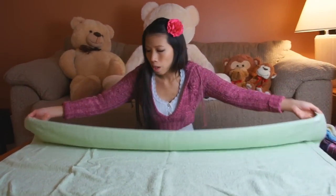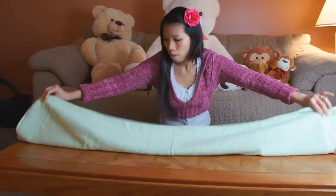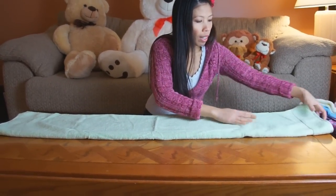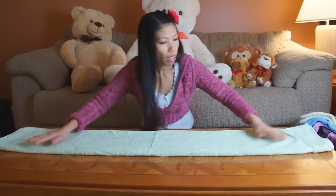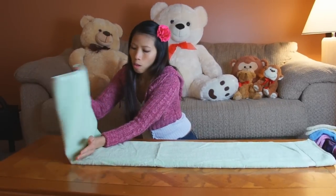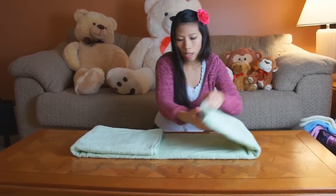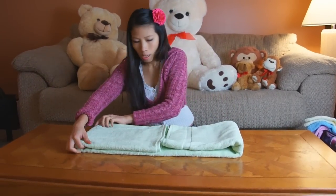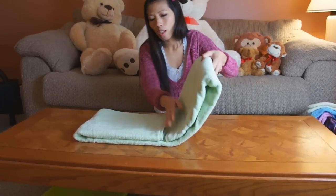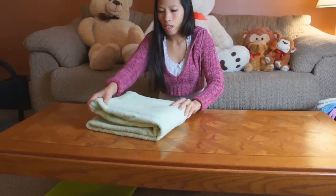Fold it in thirds — fold one side over and then fold it over the top, so it's about one third the width. Make it nice and flat. Then fold it from the side, about a quarter, making it even. Fold it again so now it's about one fourth the size.